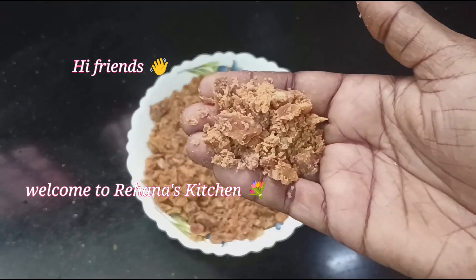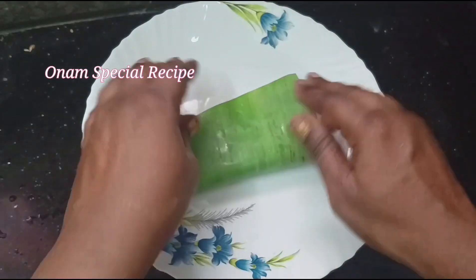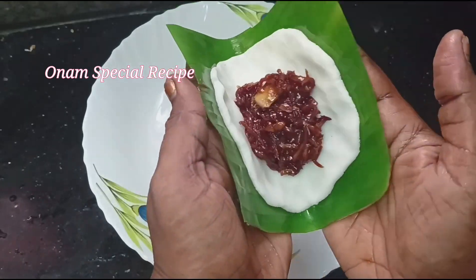Hi friends, welcome to Rahana's Kitchen. In our kitchen, we have a special recipe here. Let's see how you do it.